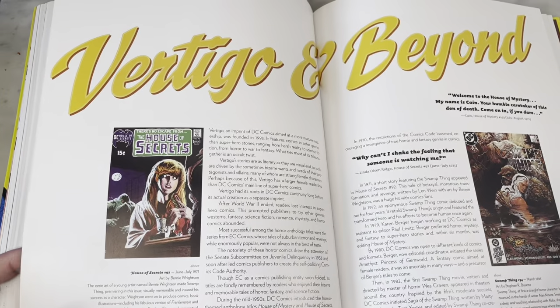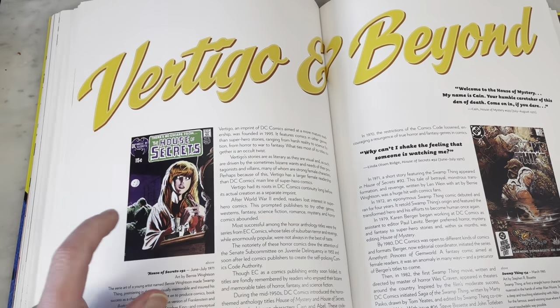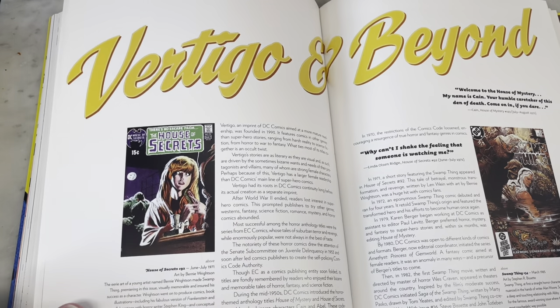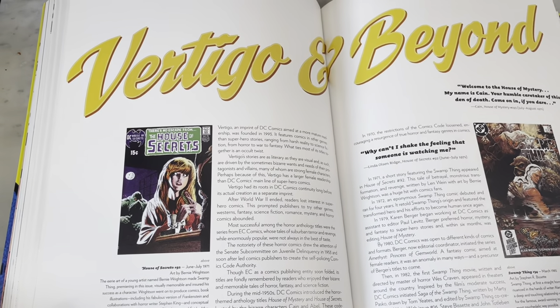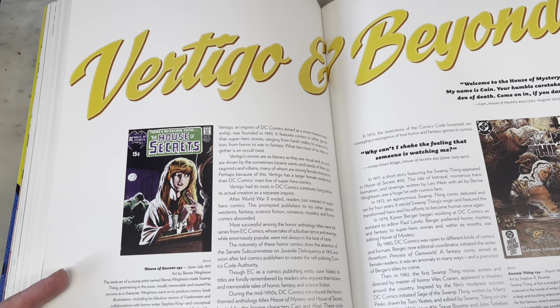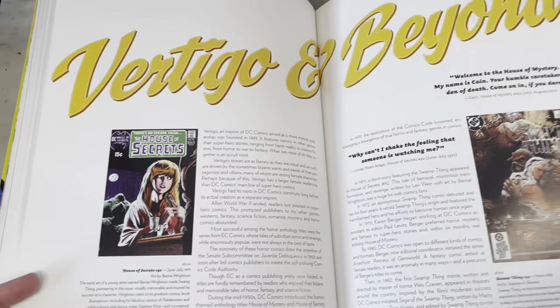These are some crazy covers — House of Secrets. Little fun bit of trivia here: this is Bernie Wrightson, and that is Louise Jones who had become Louise Simonson, who wrote this book. That's got to be fun to be immortalized like that, and one of the greatest comic book covers of all time. Swamp Thing — The Anatomy Lesson.